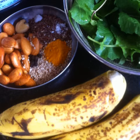Apart from the fruits and the greens, you can add any ingredients of your choice like nuts, seeds, herbs, spices and so on.